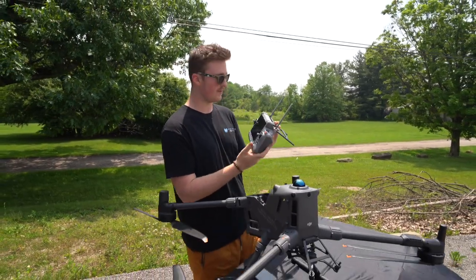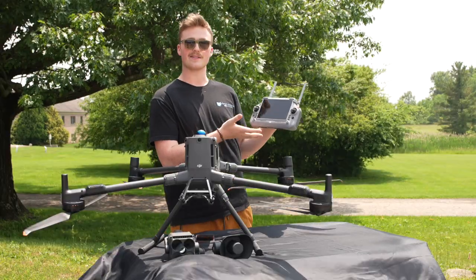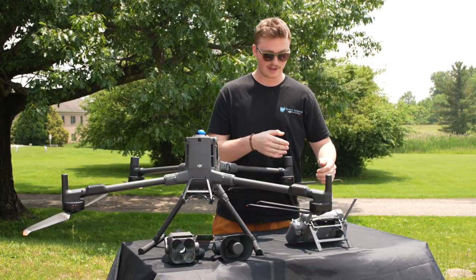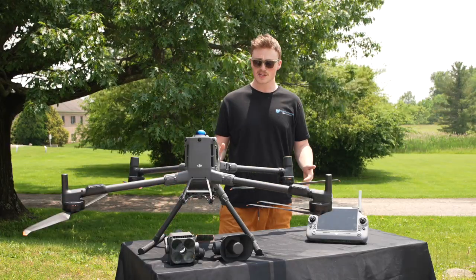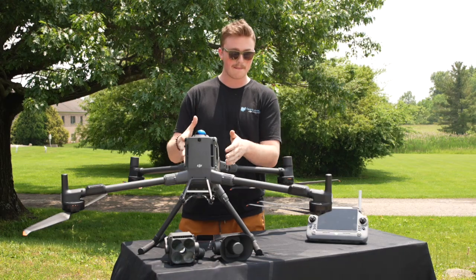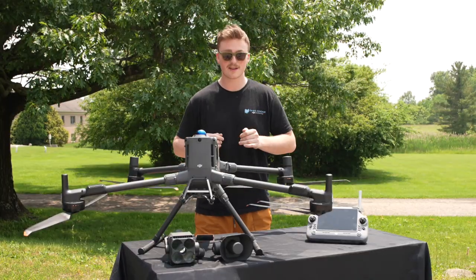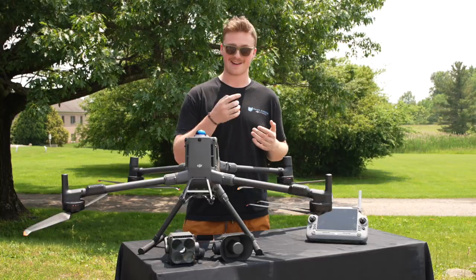DJI really knocks it out of the park — look at how good that controller looks. It feels very comfortable, boots up really fast, and has a cool stand so you don't scratch the screen. If you're familiar with these drones, the Matrice 400 is a lot bigger than the Matrice 350. The propellers are a lot bigger too, and they make a really cool sound when you spin them.